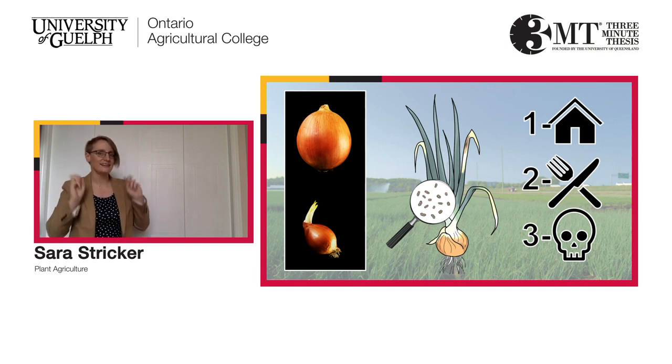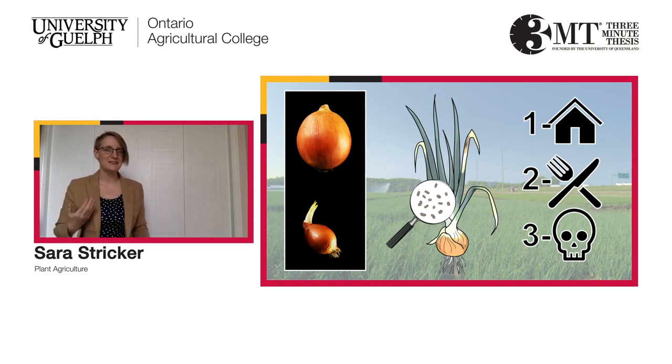This alien is actually a fungus that was recently introduced into Ontario. It causes Stemphylium leaf blight of onion. It attacks the leaves of onions and results in fewer, smaller bulbs that may be more prone to rotting or sprouting in storage. My research aims to better understand the fungus's life cycle so we can improve our management tactics.